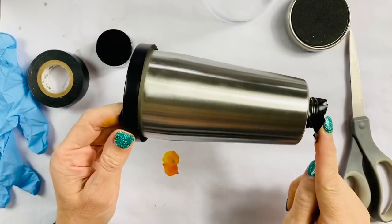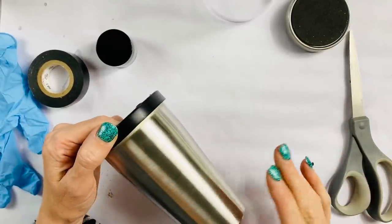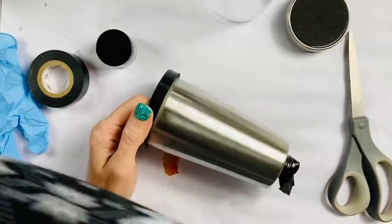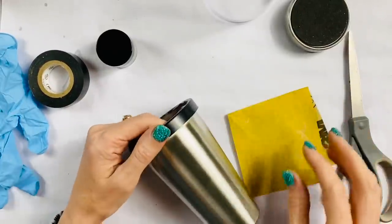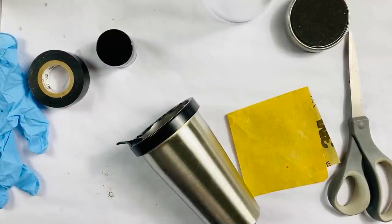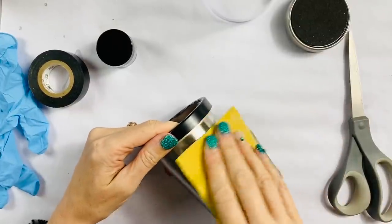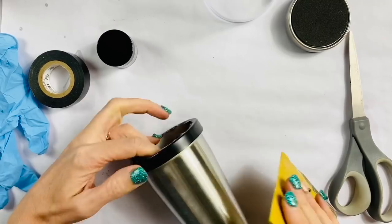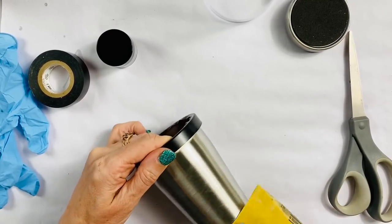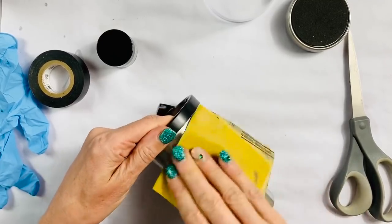Now that we have the top and bottom taped off, we're going to go ahead and sand this down just a little bit. I'm going to put on my respirator because I do not want to get any of this in my lungs. We're just going to gently scratch the surface. We don't have to do anything major - we don't want the scratches really showing through the paint, but that's just so that the paint can grab real well.